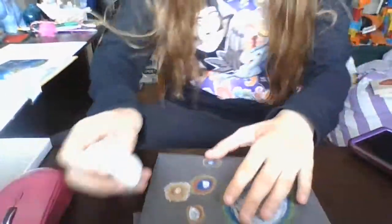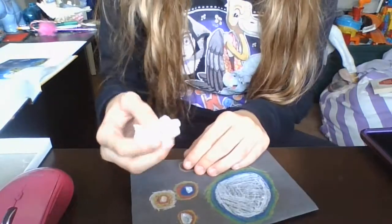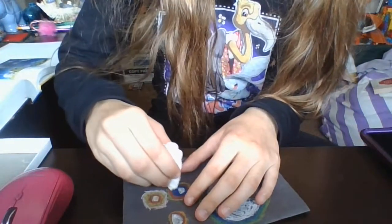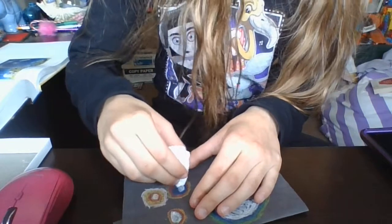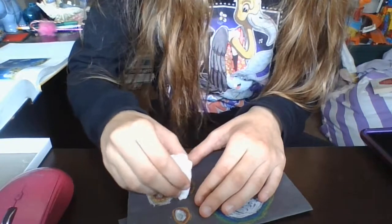I don't really have anything else to blend with other than my fingers, which I don't feel like getting messy today. Tissues are not my favorite way of blending — you don't get as clean a blend — but it does blend. Or maybe I just suck at blending, one or the other.